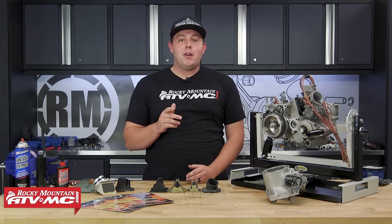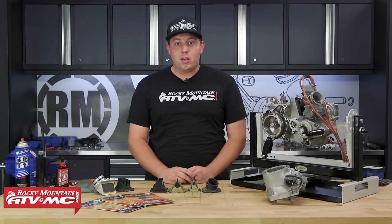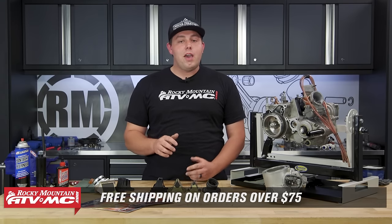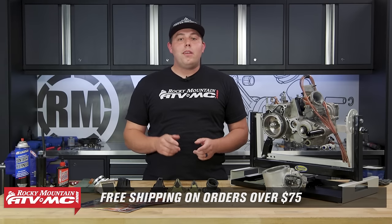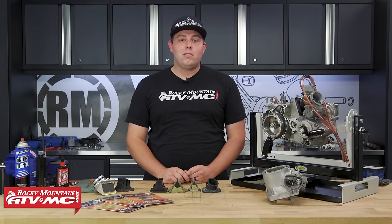And that's it. Inspection and replacement of two-stroke reed valves is simple, yet necessary for an optimal running machine. To pick up yours, click the link below. If you have any comments or questions, comment below. And if you want to see more videos on how to keep a two-stroke awesome, subscribe to our YouTube channel. I'm Chance with Rocky Mountain, thanks for watching.